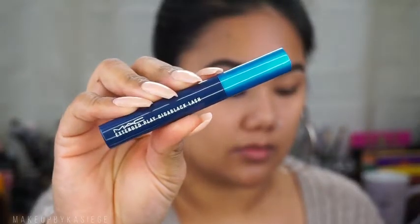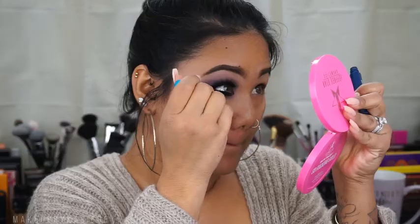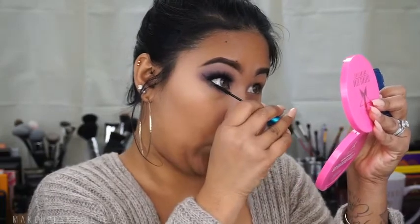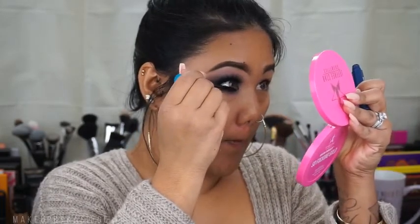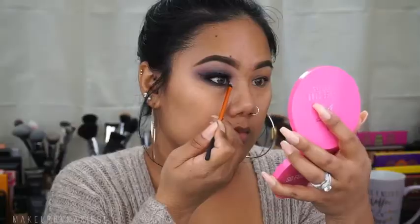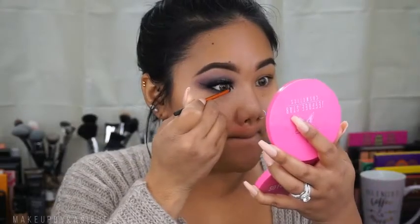For my lower lash mascara I'm going in with MAC Extended Play Giga Black Lash mascara. Then I'm going to take the color All That Glitters and pop that into my inner tear duct.